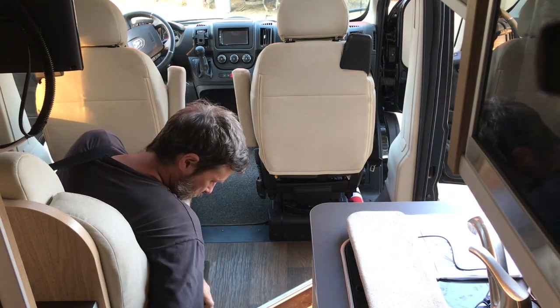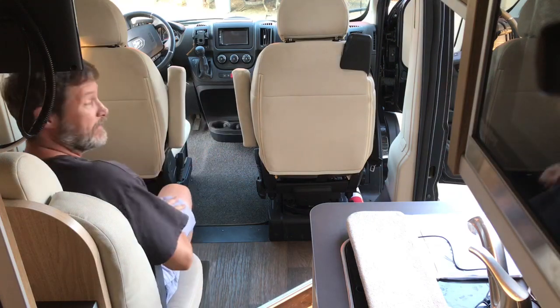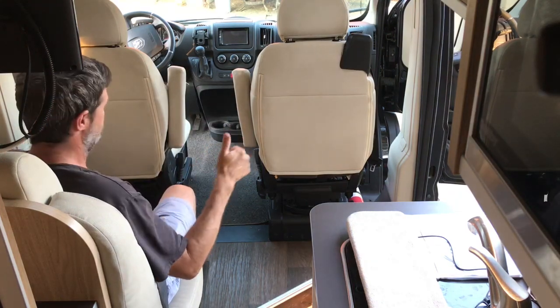Buckle up and you're ready to go to your next place.